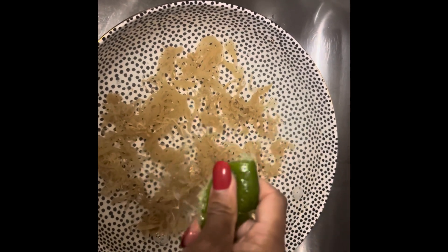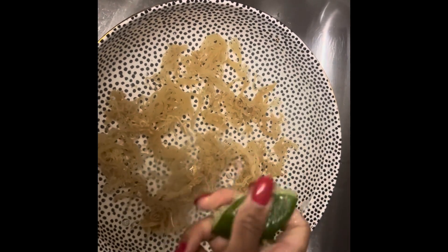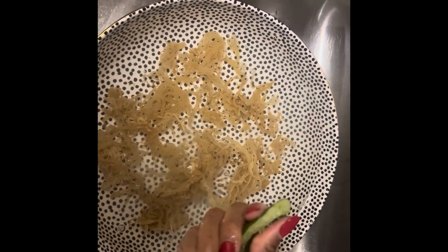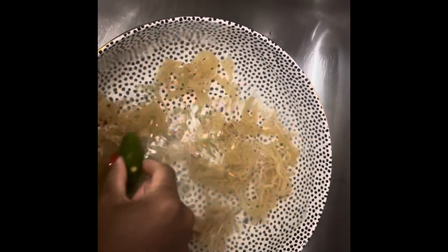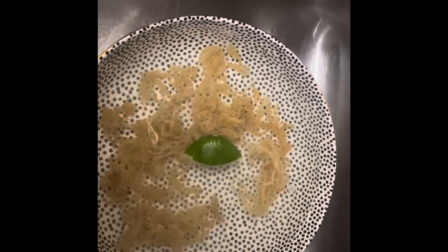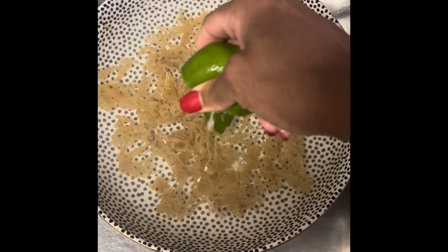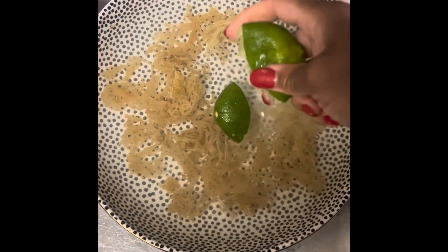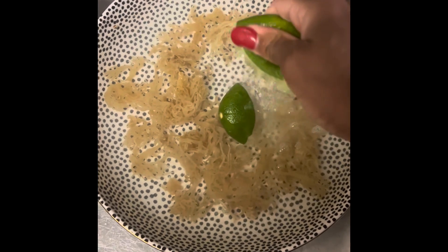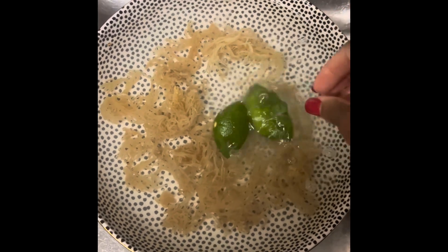First, you're going to open your package, pour over your filtered water, and squeeze in your lime. I prefer to clean the sea moss this way because it preserves the constituents from the natural acids within the lime while also purifying it without removing any of the nutrients — versus boiling, which some individuals prefer, but that defeats the purpose. If you clean it properly with the lime and rinse it off, you will not have that ocean smell and you'll get rid of the salt and any debris that came with the sea moss during procurement.